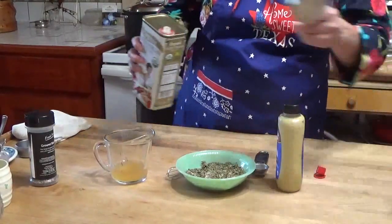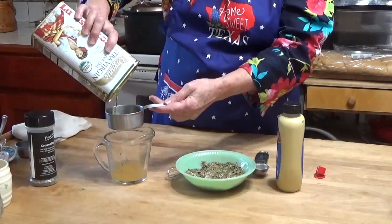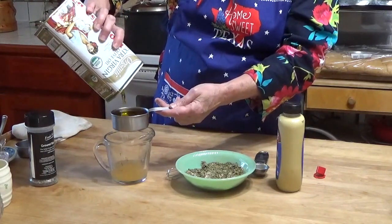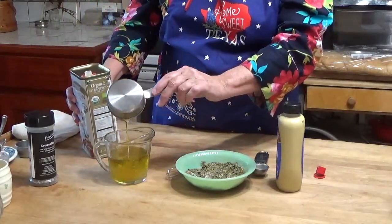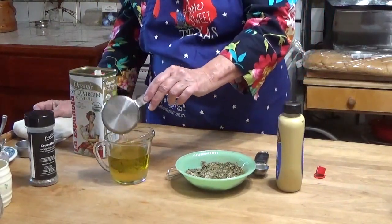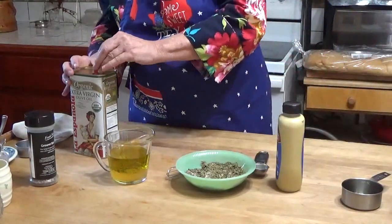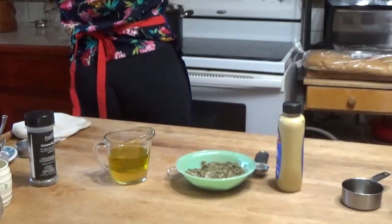Then I'm going to add a half a cup of oil. I'm using extra virgin olive oil — I love how it smells, it smells like a flower garden, it's so good. But you can use your favorite oil. They used to use just plain old cooking oil when I was growing up — everybody used Crisco and usually had a small bottle of some kind of cooking oil, Mazzola or something, and that's what they used to use.